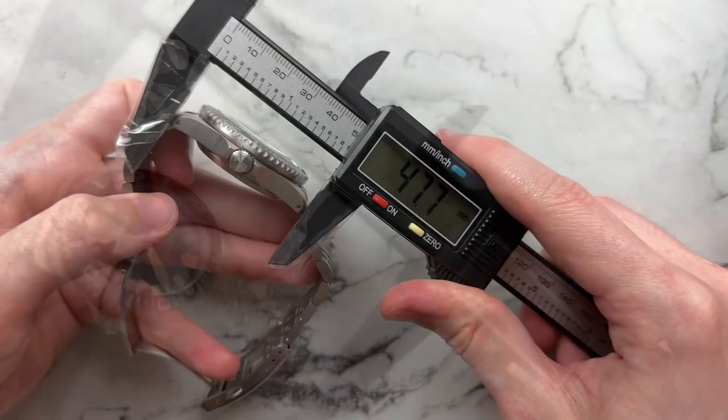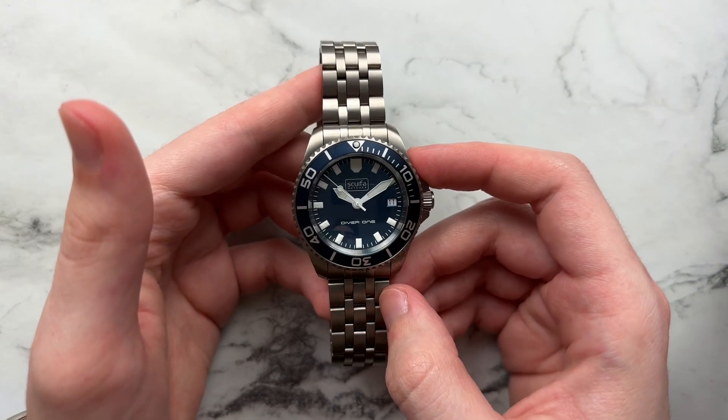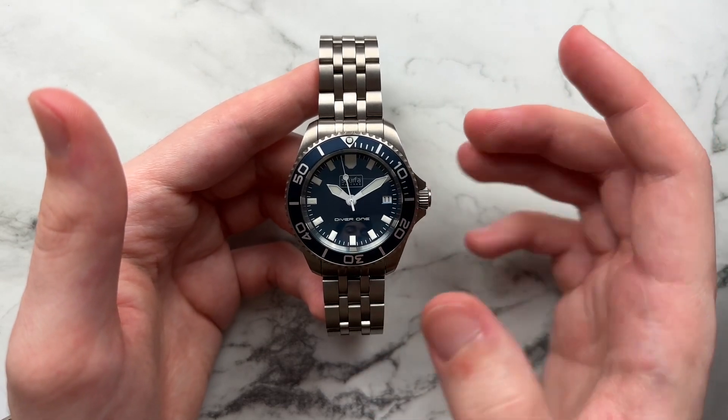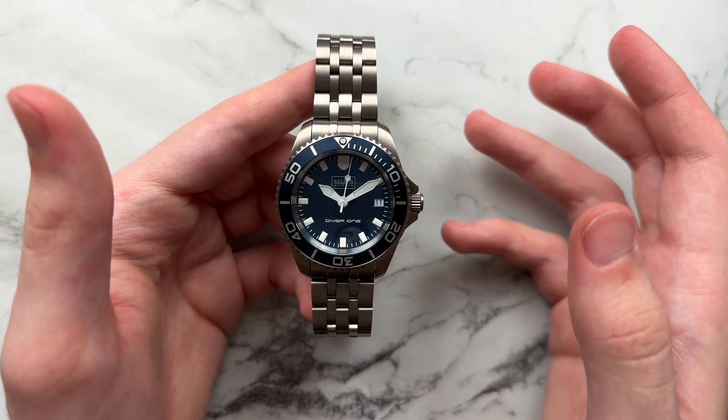We have a diameter of about 40 millimeters, lug to lug of 47.7, height of 14.6, and a lug width of 20 millimeters. The watch runs on the Ronda 715SM movement. It is a quartz movement and it also has a five-year battery life, which is pretty nice to see — usually we're looking at three for most quartz watches.